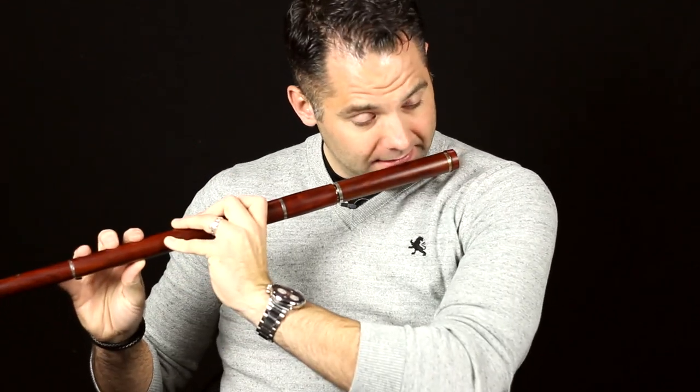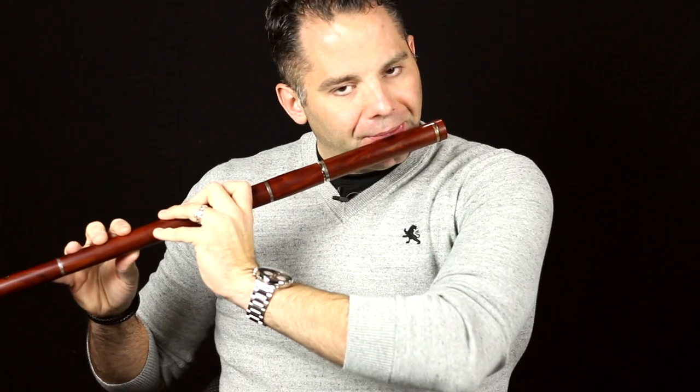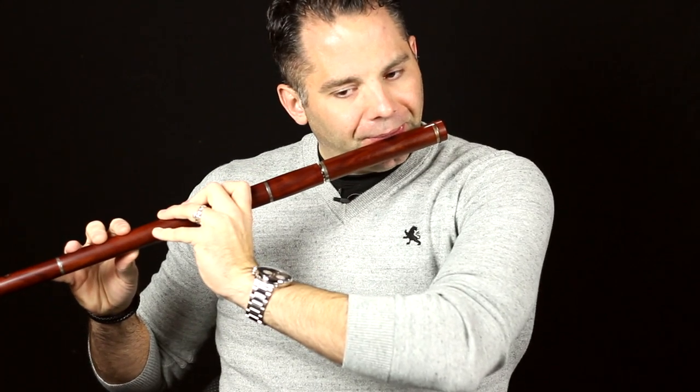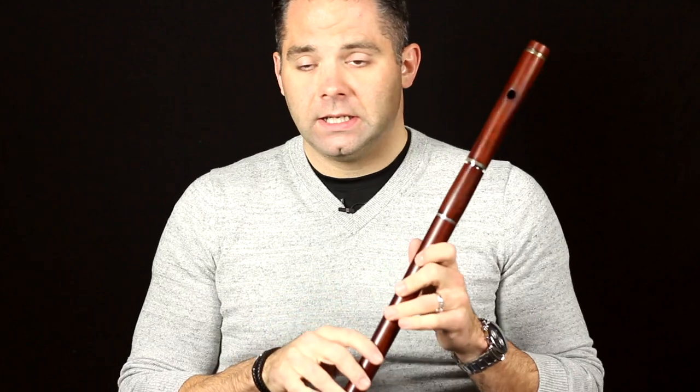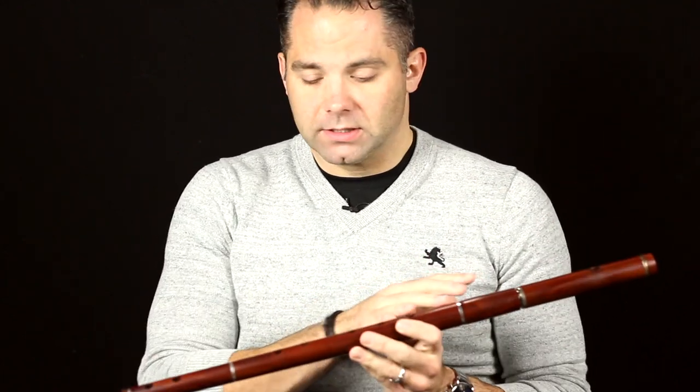On the bottom note — the bottom D in particular — you can hear that real raspy buzz. That's 99% embouchure and 1% how the instrument was made. If you don't have the embouchure right, you're never going to get that real strong bite, which is sort of the trademark of this instrument as opposed to the silver flute. The silver flute folks — embouchure is every bit as important there too. I just can't play the silver flute because the keys and layout are totally different, but the embouchure concept is obviously the same. In Irish music, you're just trying to get that good strong bite.